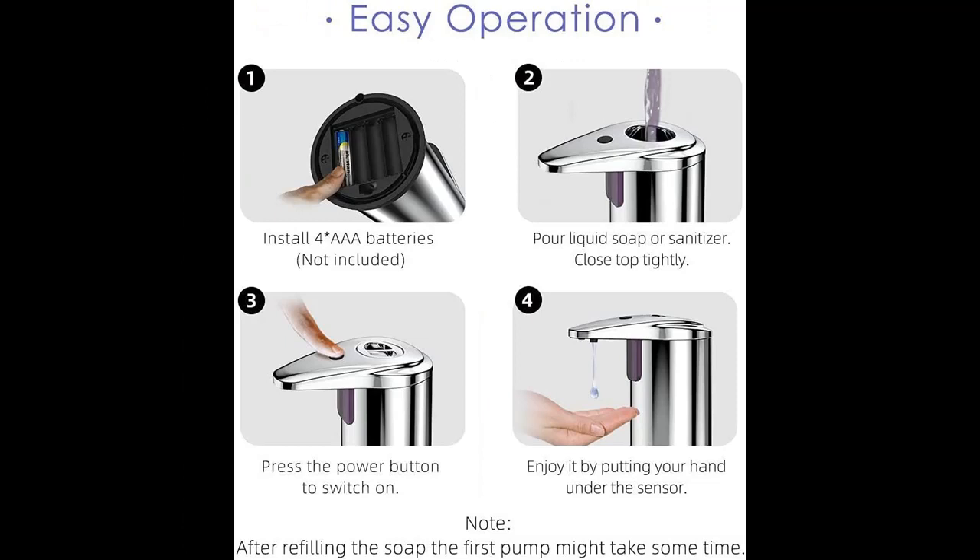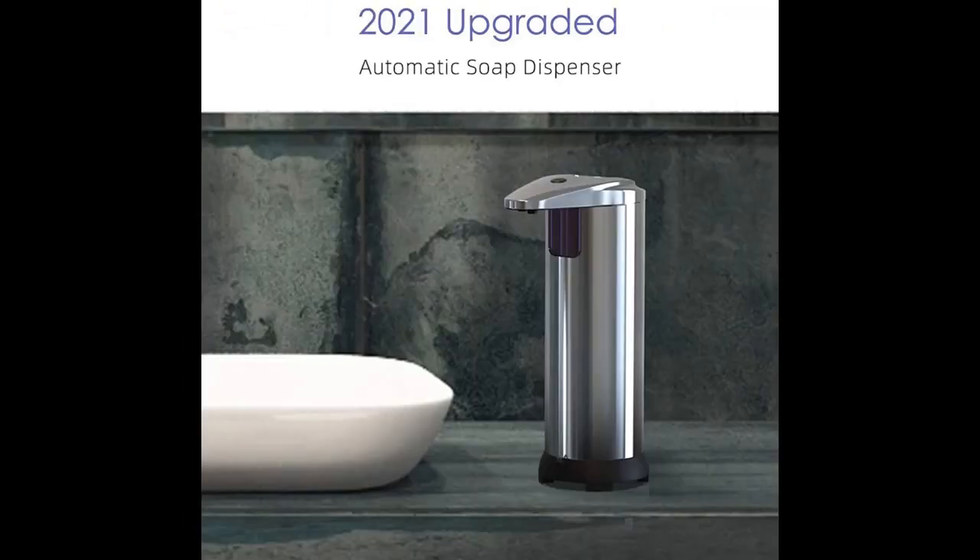Durable material — this countertop soap dispenser is made of stainless steel and ABS with higher cost, better quality, and a luxurious design which can make you enjoy a healthy life.